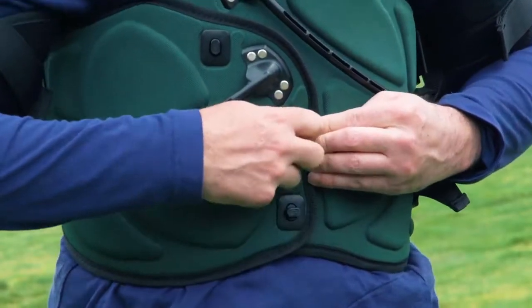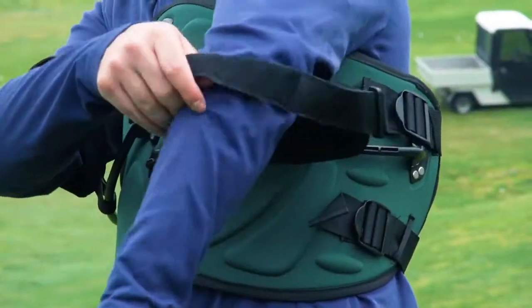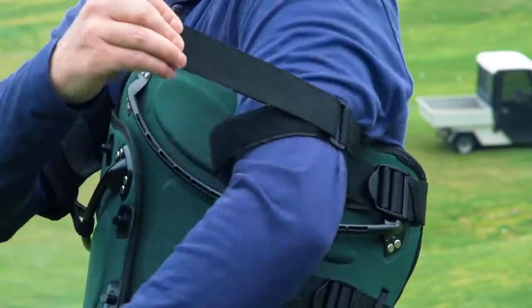Just putting the swing jacket on allowed me as a coach to actually have a learning experience that I wasn't expecting. I saw the results myself — how it looked, how it felt, and of course where the ball was flying — and I was sold.